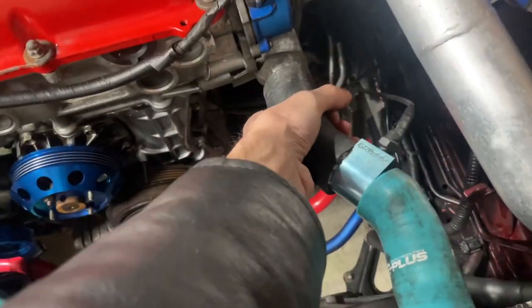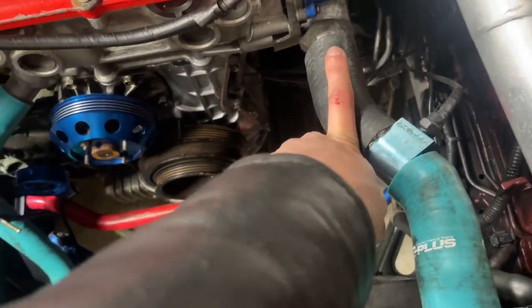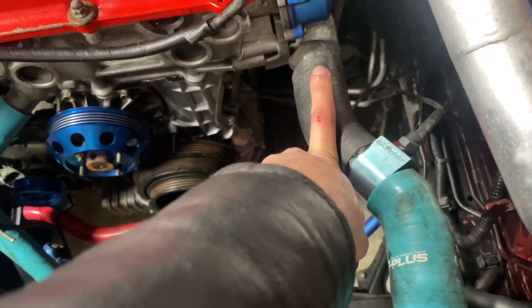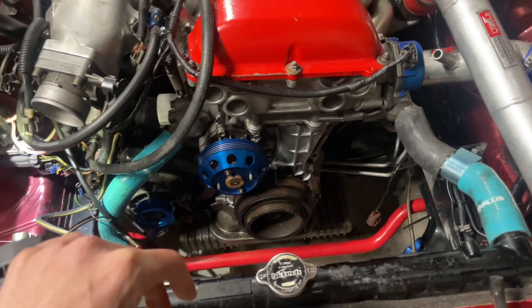We makeshift this hose and it's actually fitting pretty well. We got to trim it a little bit. Then we got to put coolant in the car, but that's gonna wait until we get this harness done so we don't have coolant all over the place if we have to take it off to do something else.